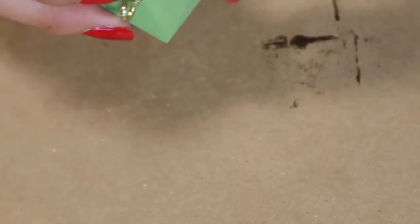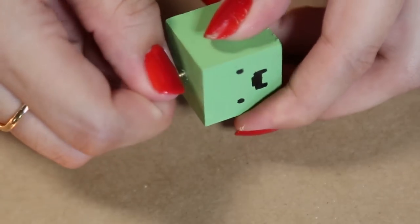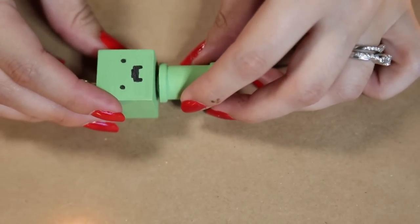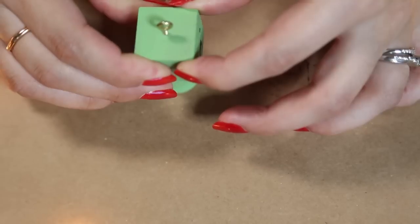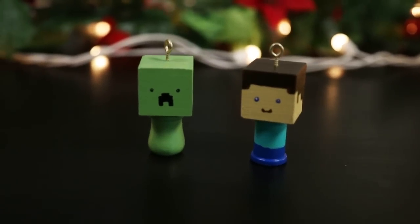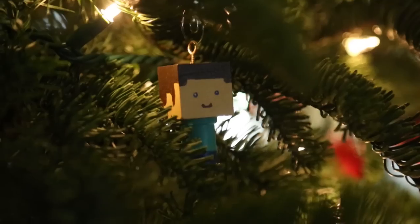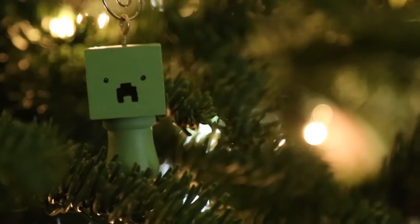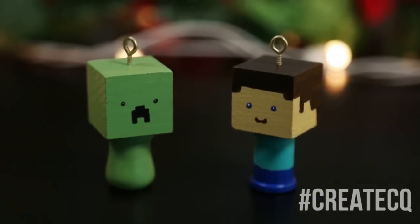Once those are dry, you're going to screw in your eye screw to the top of the head — this is a little hard since the block is really dense. Once you get that in, go ahead and grab your Gorilla Glue and glue the body to the head. Make sure to press this down firmly and let it dry completely. You now have yourself some really adorable handmade Minecraft wooden ornaments! You can make any characters you like — it doesn't even have to be from Minecraft. You can give these as a gift or save them for Christmas next year. I hope you guys enjoy this — tweet all of your recreations to hashtag CreateCQ. Thank you so much for watching, good luck and have fun!